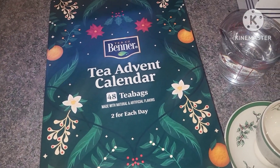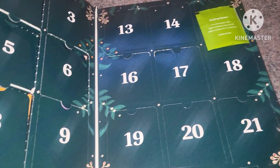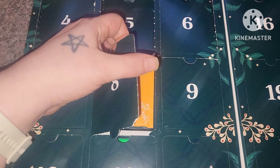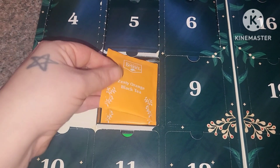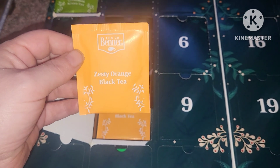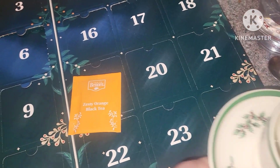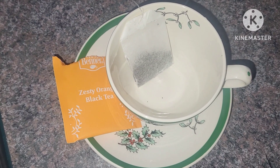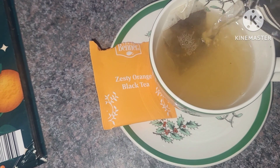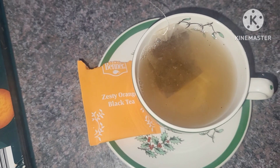Hello friends and welcome back to our tea advent calendar. It's Vlogmas day eight. We're going to see what is in our advent calendar today. We have a zesty orange black tea — I don't know if I've ever had that flavor before. We'll open it up, get it into our tea cup, and give it a try. We're going to let this sit and steep for a few minutes, and while we do that I'm going to bring you back in time and show you a quick easy breakfast idea.